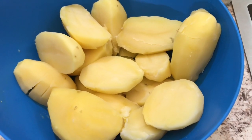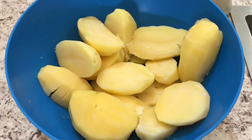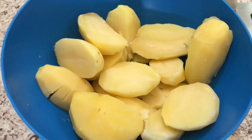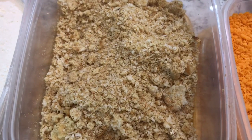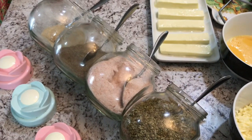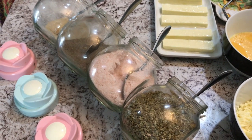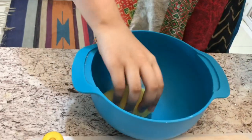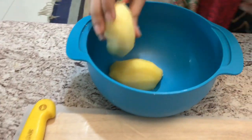For these breadsticks, we will be needing one cup of boiled potatoes which we will be mashing soon, one cup of breadcrumbs — I'm using homemade — two tablespoons of corn flour, half teaspoon of garlic, one teaspoon of salt, half teaspoon of black pepper, and one teaspoon of oregano.